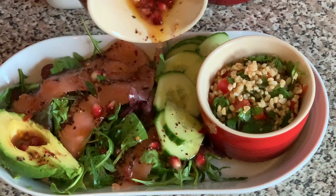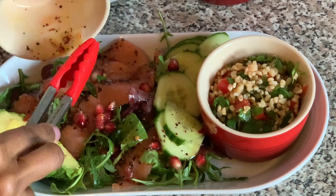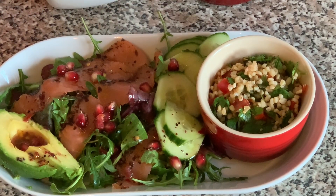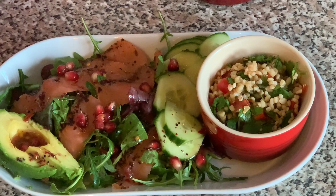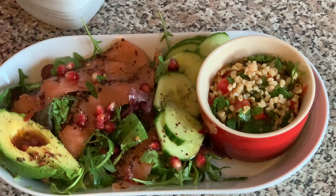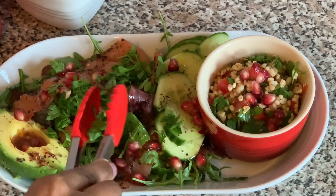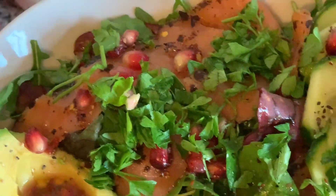There we have the mixture of the oils, pomegranate, lemon, sumac, and chili flakes — just add that all over the salad. Since I'm having smoked salmon and avocado, I'm going to add a tiny pinch of salt and some cracked black pepper. Then I'm just going to top the salad with some freshly chopped parsley, which will add a nice fresh brightness to the salad.